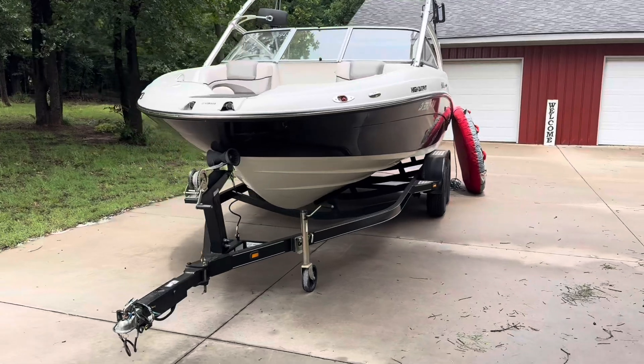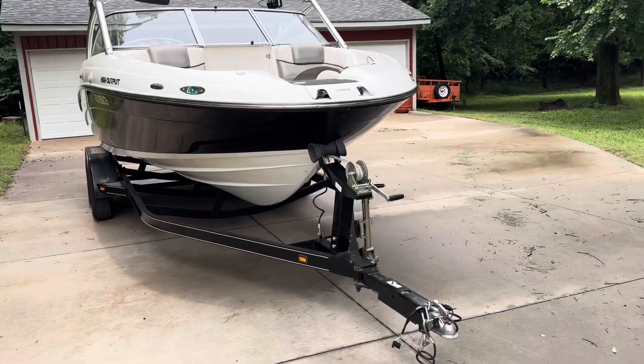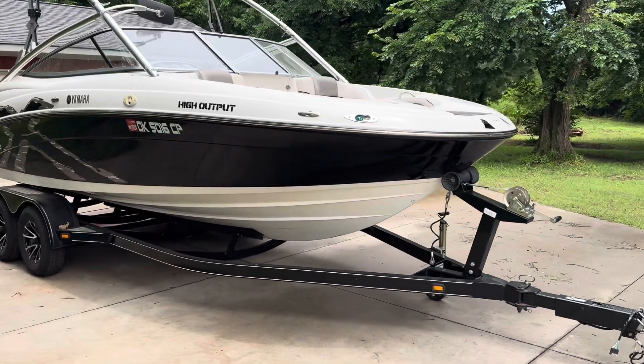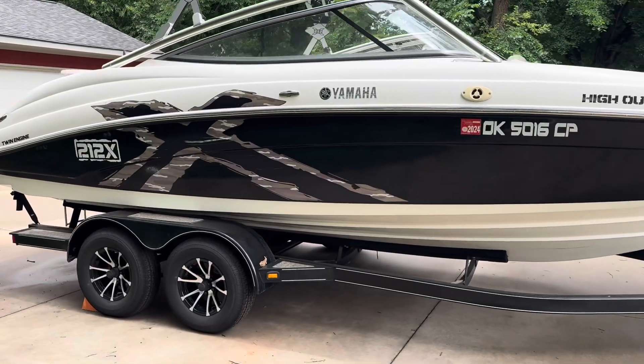This boat is sitting on a tandem axle trailer with brand new tires and custom wheels. It does have disc brakes on it, and it also includes a spare tire and wheel.